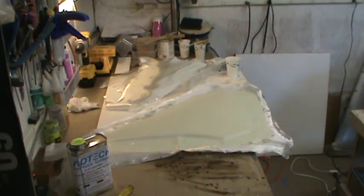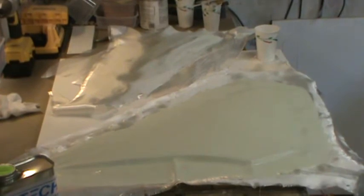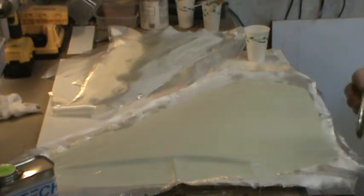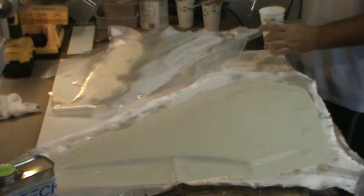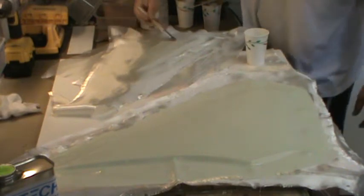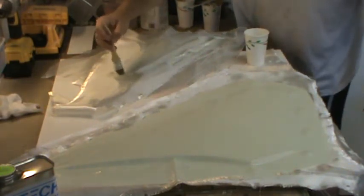Welcome back to how to build an F-14 Tomcat, Sunday afternoon episode number two. All the two-ounce cloth is laid down. I've got three layers of six-ounce cloth down on both the stab and the rudder, and I'm actually putting the fourth layer of six-ounce fiberglass cloth onto the rudder right now.